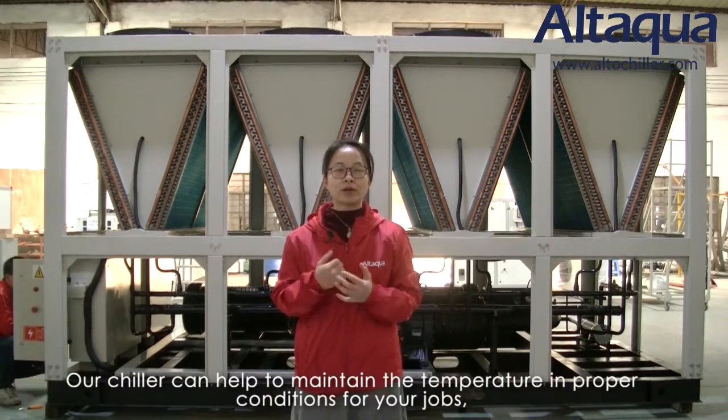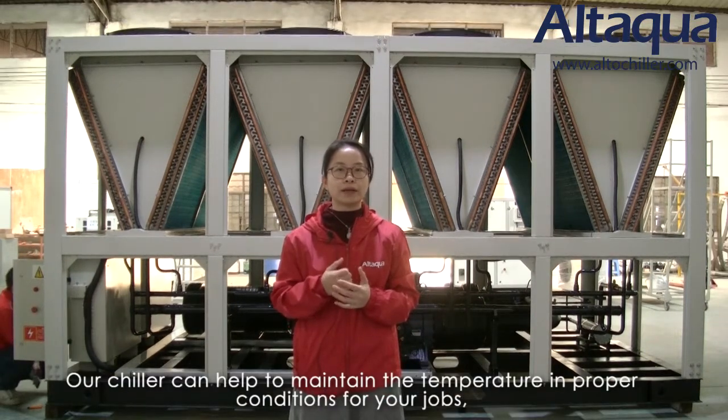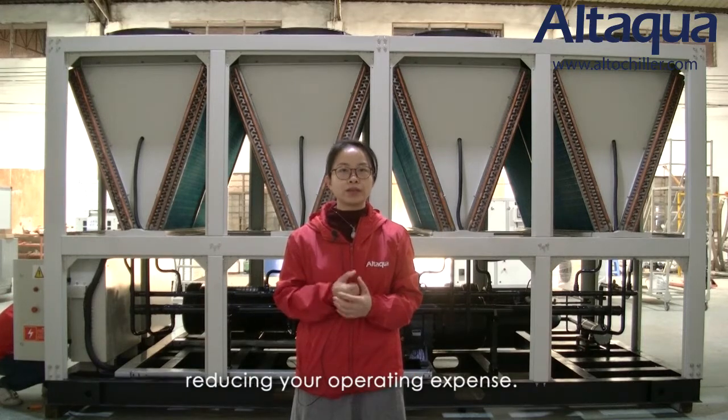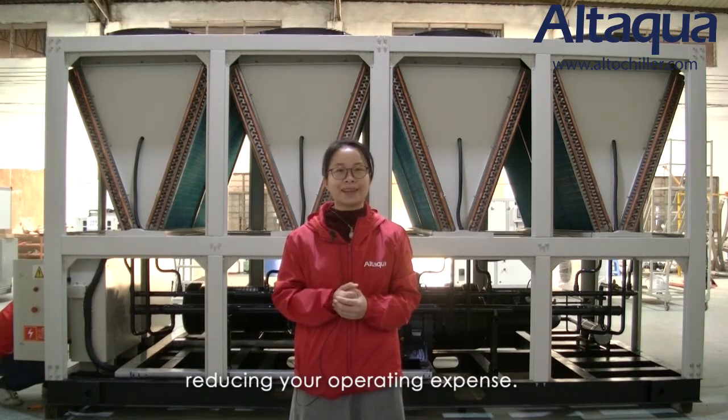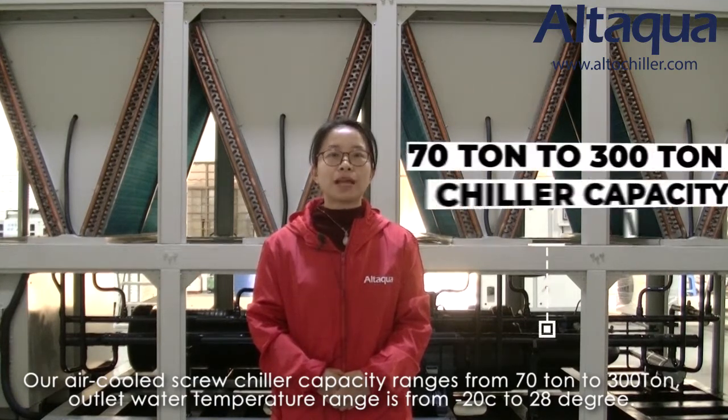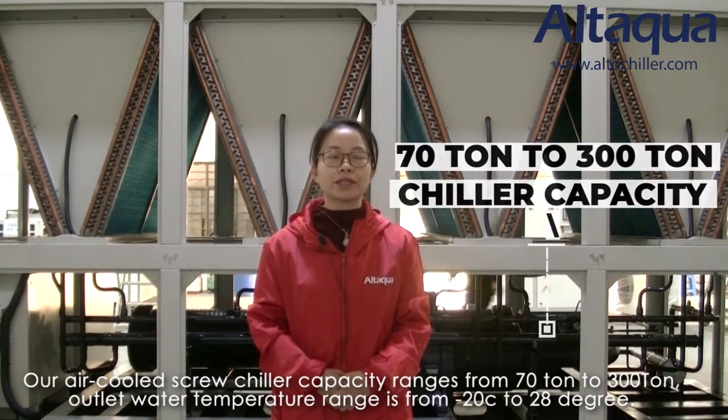Our chiller can help to maintain the temperature in proper conditions for your jobs, bringing up the working efficiency with low energy consumption and reducing your operating expense. Our air-cooled screw chiller capacity range is from 70 tons to 300 tons.